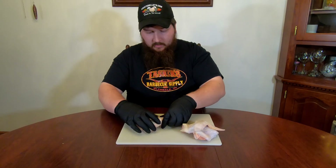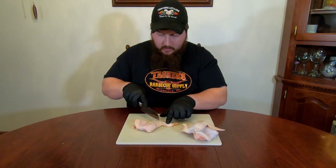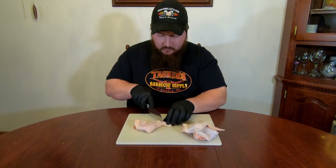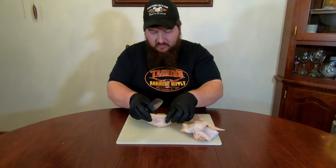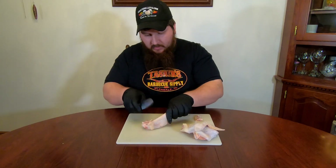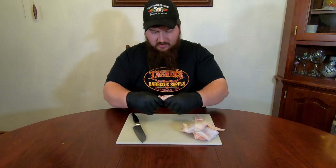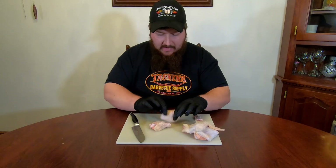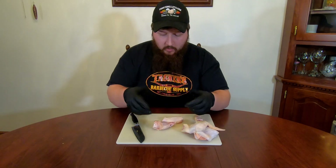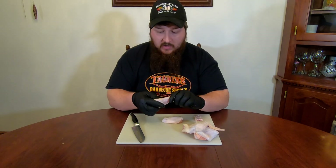So, take one of your chicken wings and you're going to want to get the wing tip off. You'll find there's a knuckle right in between the wing tip and your flat. Get on the wing tip side of that knuckle, take a nice sharp knife, and just cut it right off. Then, to separate the two pieces of the wing, I like to just stretch them out, cut the band of skin between them, come down to the joint, crack the joint, the bone will expose itself, and you just cut right between them. That leaves you your nice flat and your nice drum. Do that with all your chicken wings and we'll get them all parted up into individual pieces.